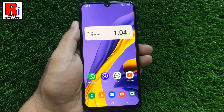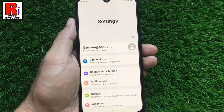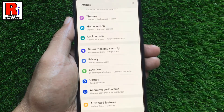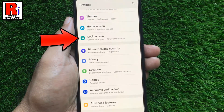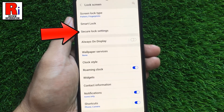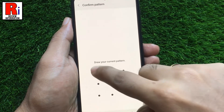To begin, open Settings on your handset. Swipe up to scroll down and look for the option Lock Screen. Tap on it. Then select Secure Lock Settings. Enter your security passcode.